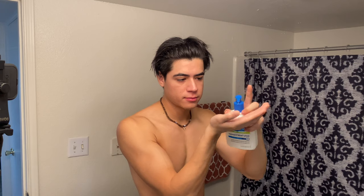So now with the Cetaphil I just do one pump. You got to get a good pump like you're at the gym. Then I just rub it on my hands a little bit and then on my face of course.